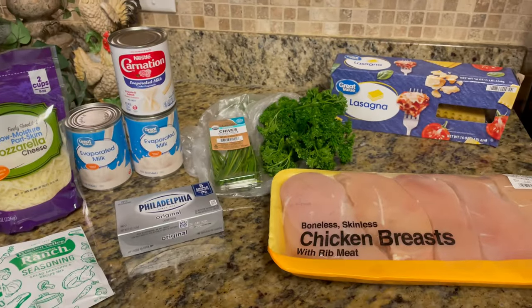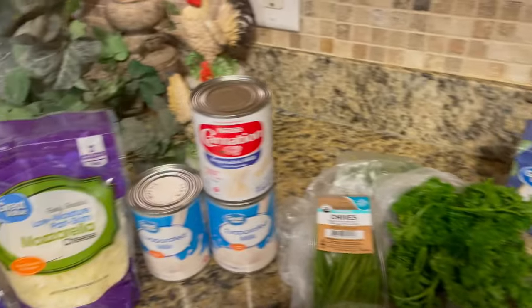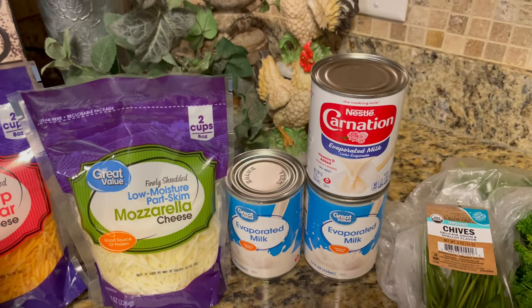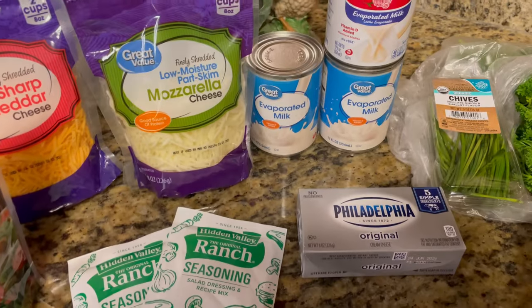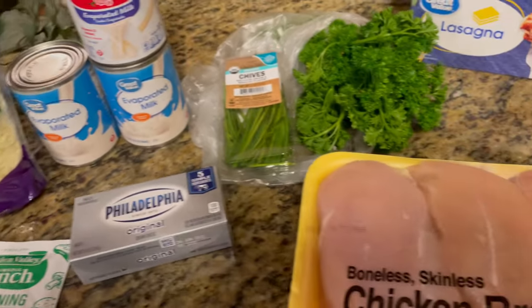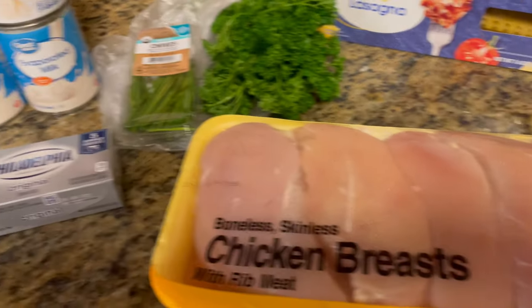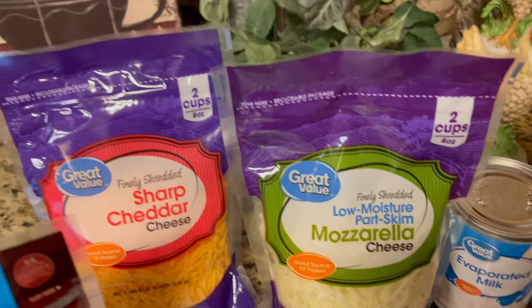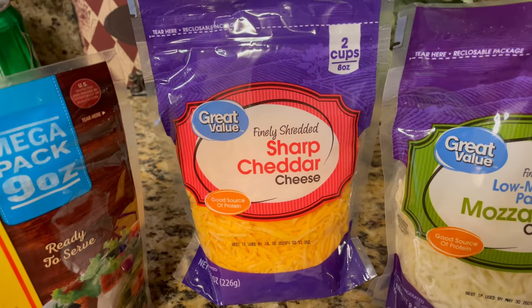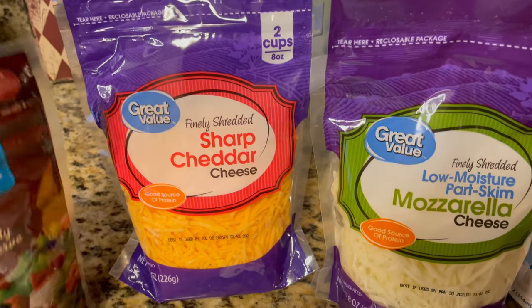For this recipe it calls for 12 sheets of lasagna, three 12-ounce cans of evaporated milk, two packets of ranch seasoning, an eight-ounce cream cheese, three cups of chopped cooked chicken, one and a half cups of mozzarella cheese shredded, one and a half cups of sharp cheddar cheese shredded, and three ounces of chopped bacon bits.